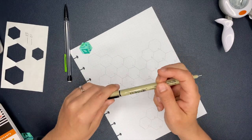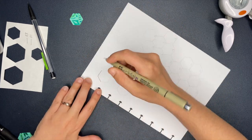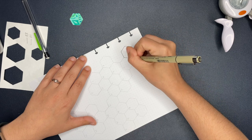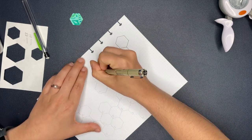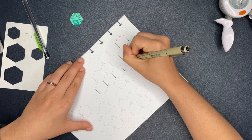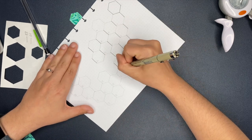Hey, it is voiceover Ashley. I ended up going with the Micron 01 to do the outlines of the hexagons, and I also used the Micron 01 to date each hexagon - numbered 1 through 30 for the month of April. Today as I'm doing this voiceover it's April 11th and some days are already over, but I have a Fitbit so I'll go back and fill those days in with step counts. I didn't do it in this video, but there's something else I want to talk about quickly.